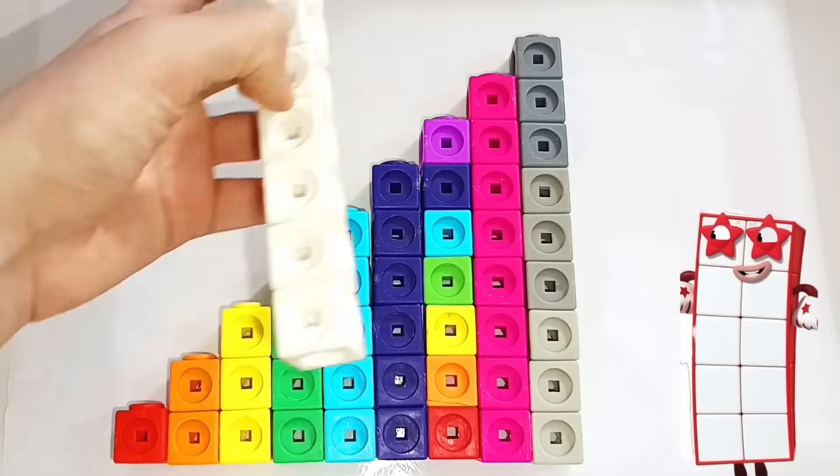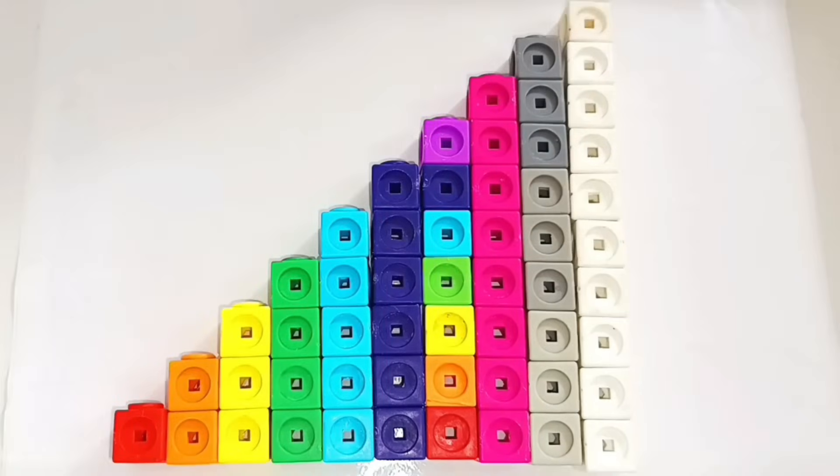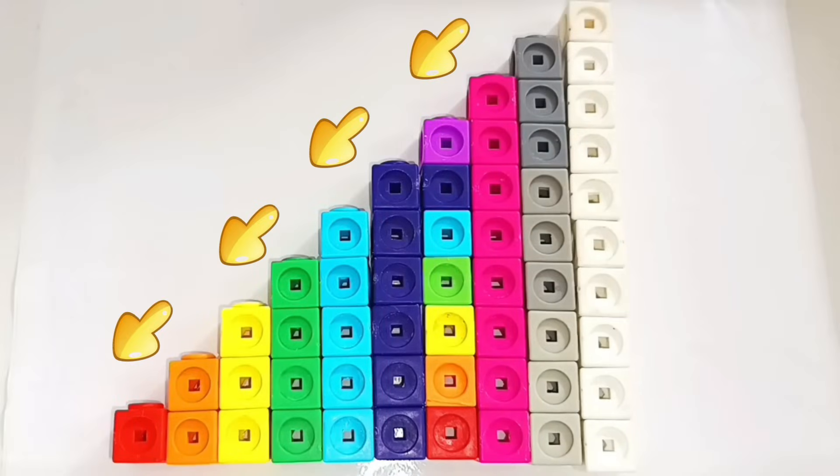One, two, three, four, five, six, seven, eight, nine, ten. Get ready! It's countdown time!